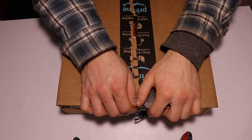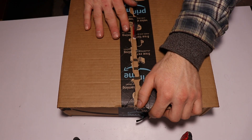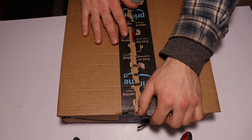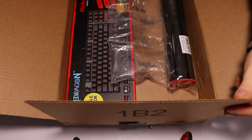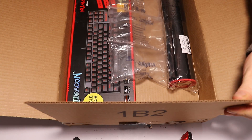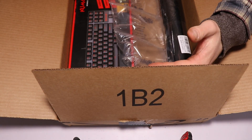I thought it was time for a new keyboard. I had my last one for about 10 years, so I went ahead and went on Amazon and ordered myself a new one. This is what I got — it is the Red Dragon, probably the best budget keyboard I could find, because all the other mechanical keyboards wanted over a hundred dollars or more.